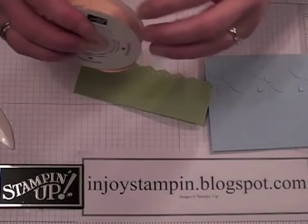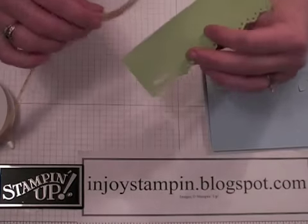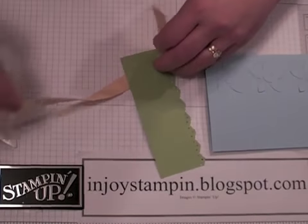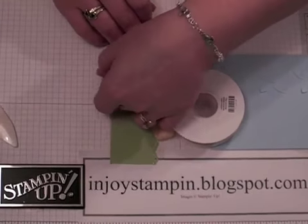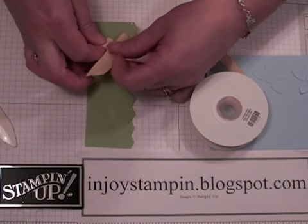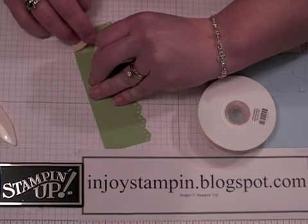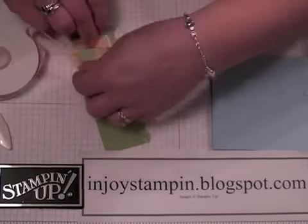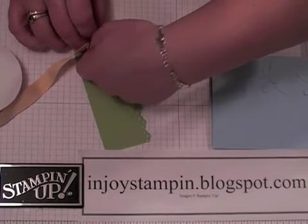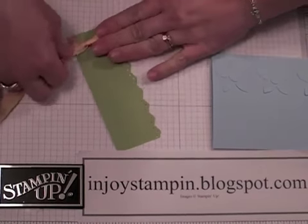We're going to use Sew Saffron Ribbon, which is free in the ribbon bundle for celebration. You can check out my blog for more details about where you can earn free product. Then just tie a simple knot. I think I made my tail a little bit too short — not too bad.